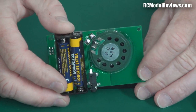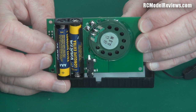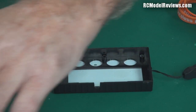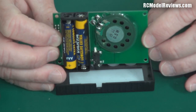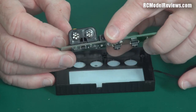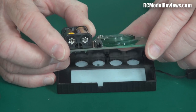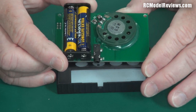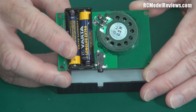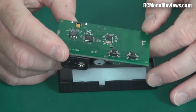With the top off, there's a little speaker inside. Without the case on, the speaker is far better — it's much clearer. The case tends to muffle it a bit since there's no grill, just solid plastic. But you probably won't use that speaker anyway, because it's got a headphone jack here. What you need to do is get a set of earbuds, stick one in your ear, leave the other ear open so you can hear what's going on around you. On a flight line with nitro planes or noisy electrics, you wouldn't hear the speaker anyway.